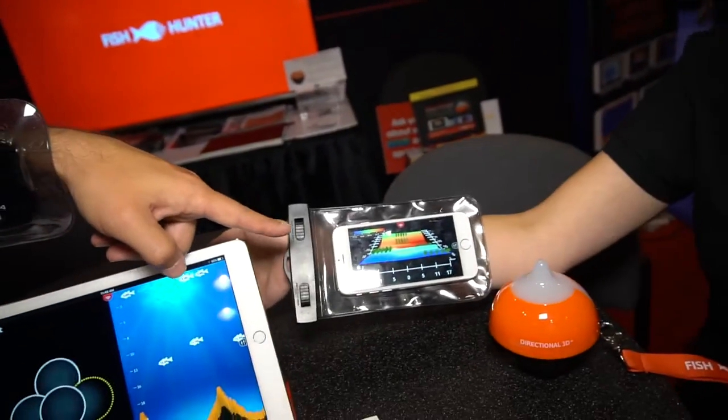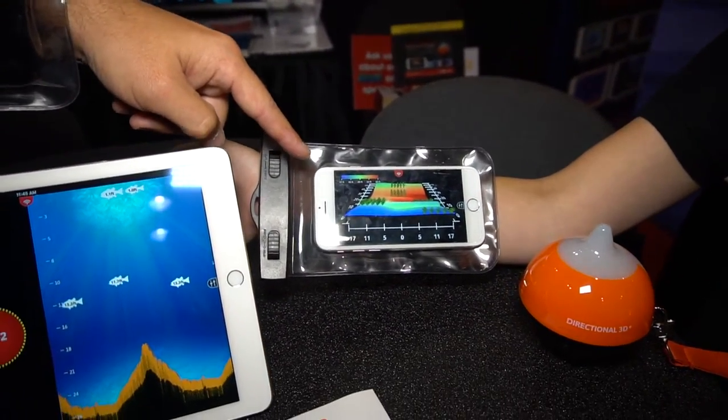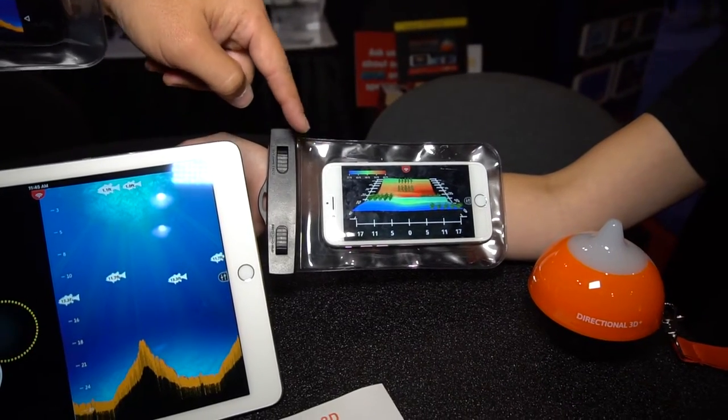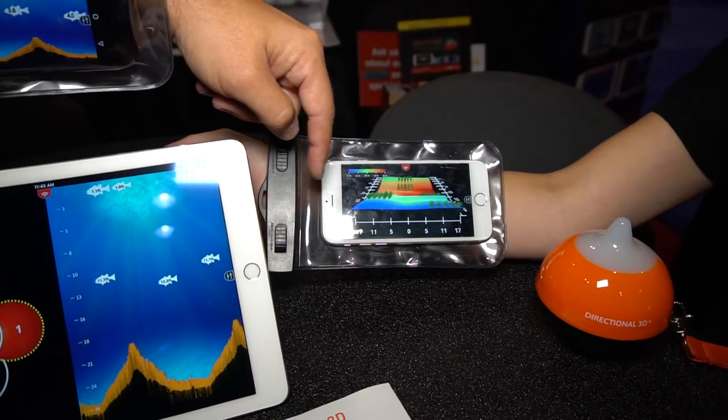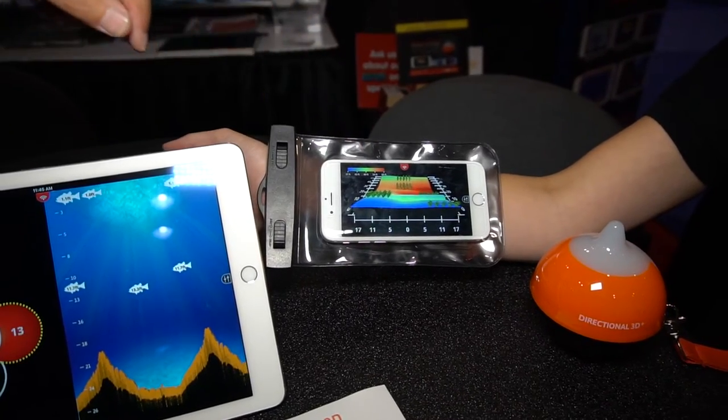On Caitlin's arm here we've got another display, which is a really cool feature on our 3D model — it's creating 3D bottom maps. You can see all the color variation will give you a great scale so you can tell where and how far away to cast, or where to cast to be able to find the fish.